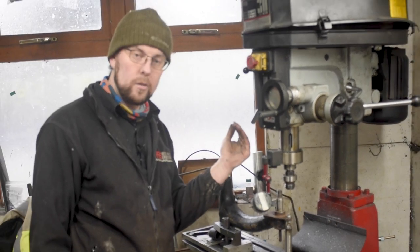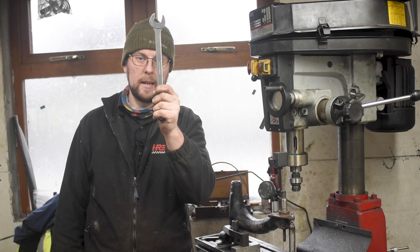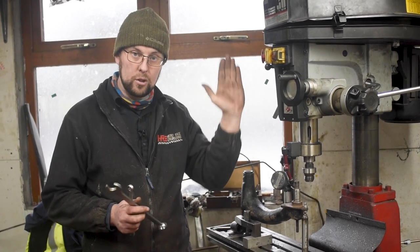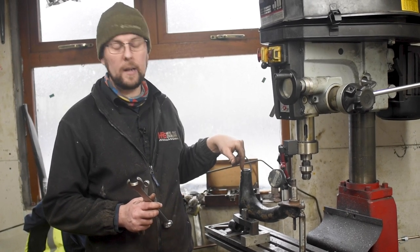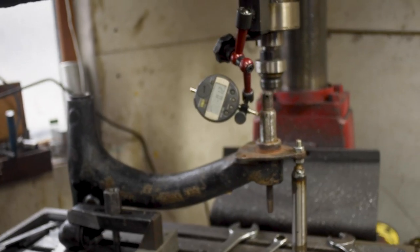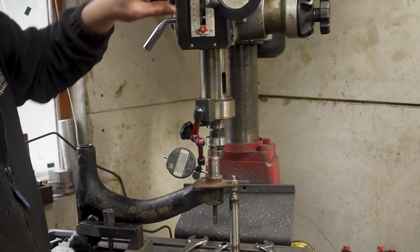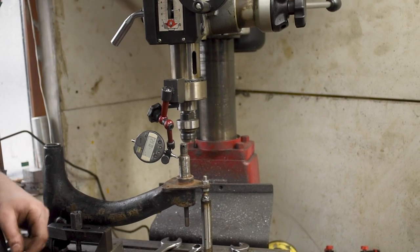We have the pin square in this direction — standing up straight this way. The next direction we need is fore and aft, so we need to get the pin square fore and aft as well. That will tell us that our arm is standing straight up in the milling machine, which means we just need to find the centre on this bore and we can bore the arm. We bring the dial gauge down to the bottom, zero it, and bring it up to the top to take our measurement. We're at 0.12 negative, meaning it's tilting out that way.